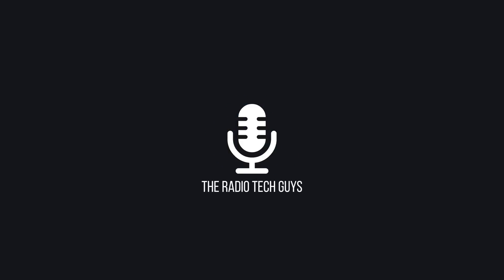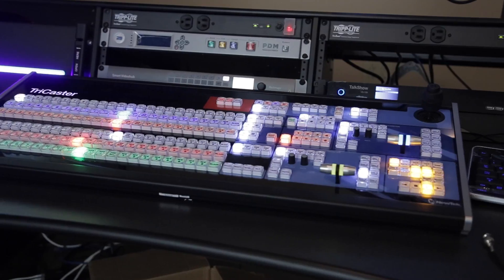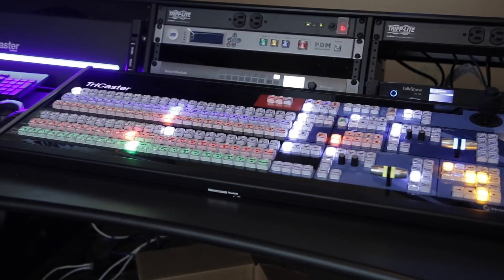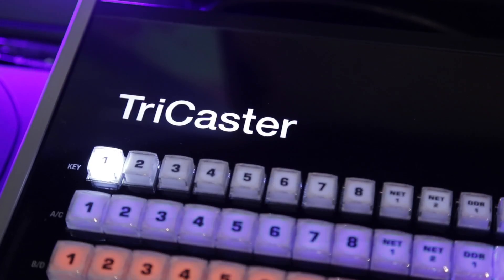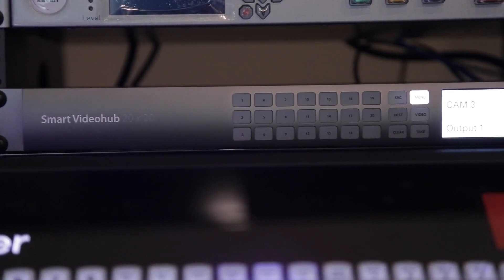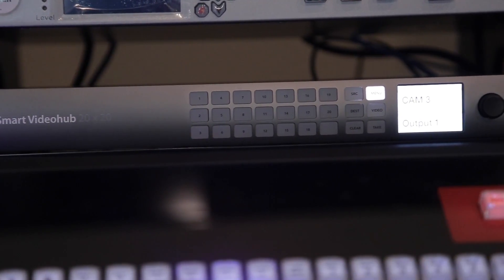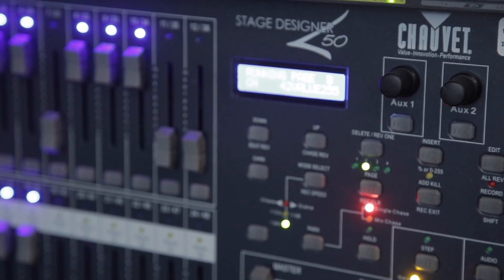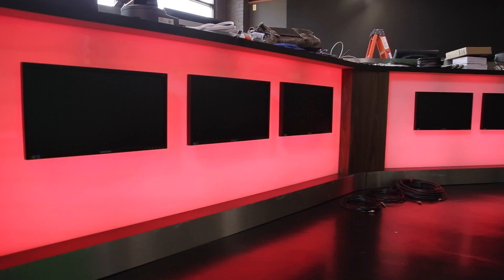The heart of this radio and TV studio is built around the TriCaster 8000 series switcher, along with a Blackmagic 20x20 Video Hub router. All the studio lighting in this room is DMX controllable — we can change color shades on the table and the intensity of the overhead lighting.